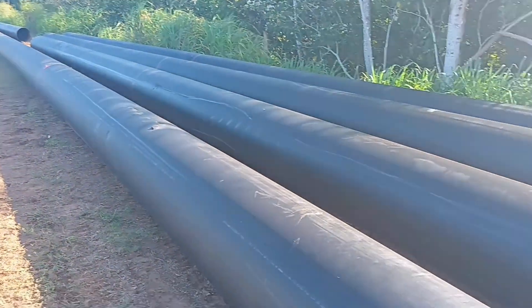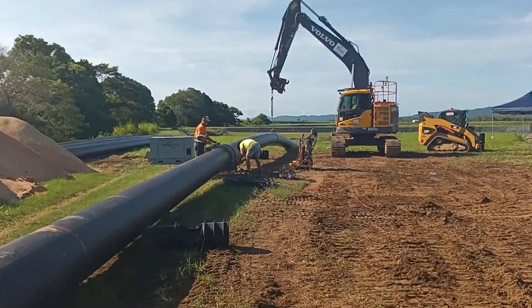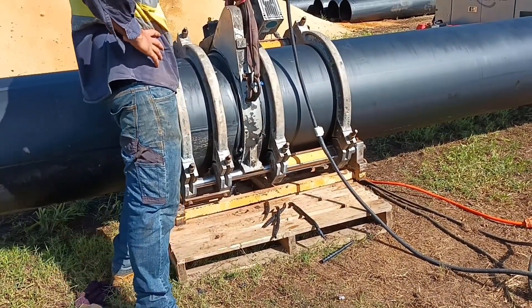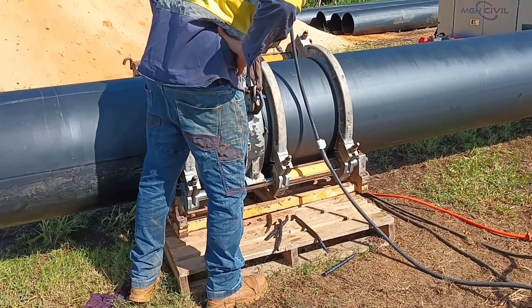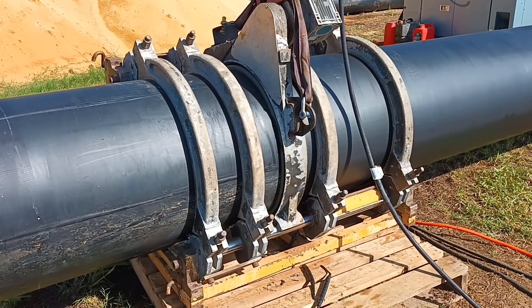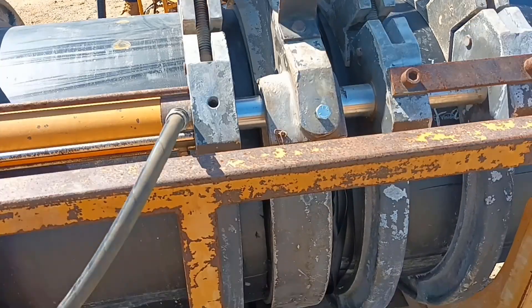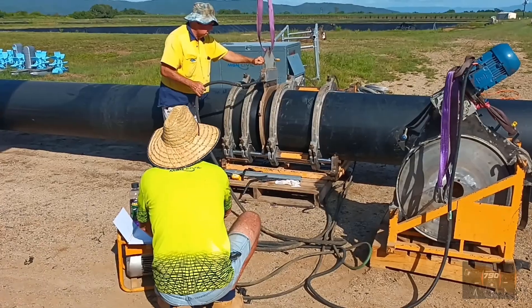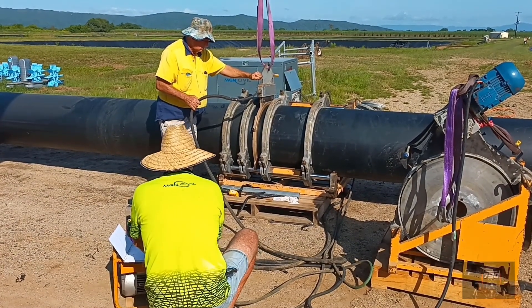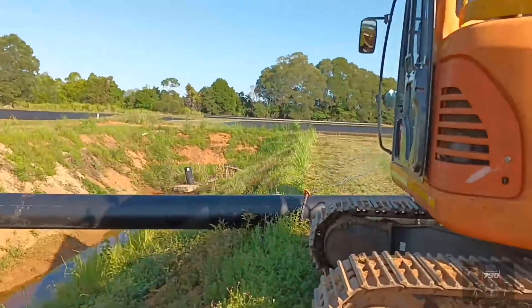That's this afternoon's progress — all these pipes welded together, just setting up another one for tomorrow. The pipes are clamped into a fixture; we use the digger to align it. That fixture has a grinder that goes in and gets the two faces parallel and perfectly smooth. There's a hydraulic ram on the right-hand side that moves it in, then we replace the grinding machine head with a heater, and the heater element heats up the plastic. Once the heater comes out, the two melted parts are pushed together and let cool — that's it.